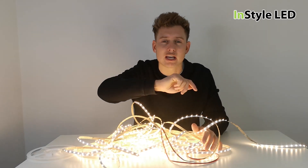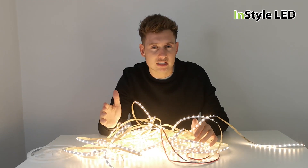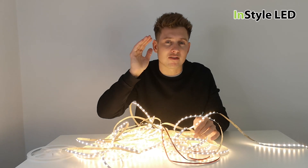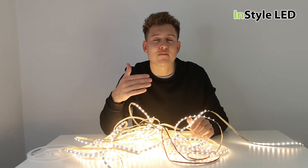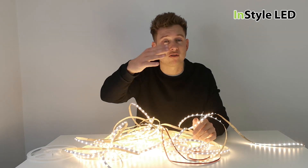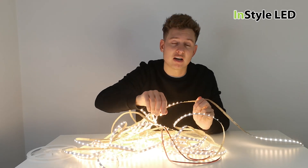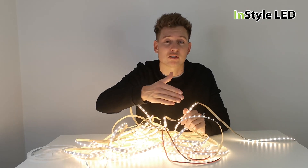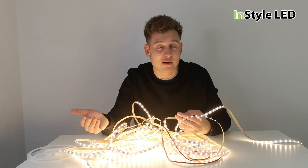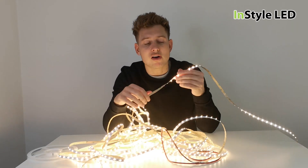So why would you use these strips? These are used in areas where you have longer runs and you cannot get the cabling or wiring to every five meters, or it's not cost effective for you. For example, if this was in a hotel coving and the edge of the ceiling was 100 meters, you could have five times 20 meter strips with five cables, all wired back to five power supplies or back to one power supply.